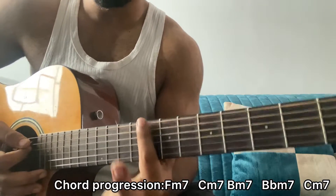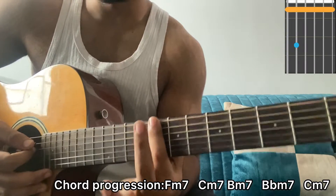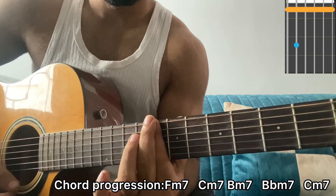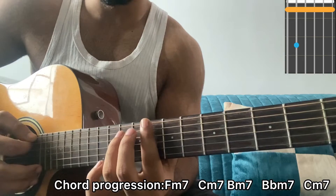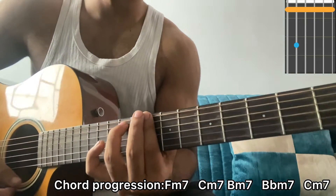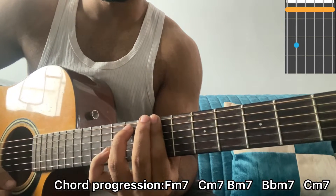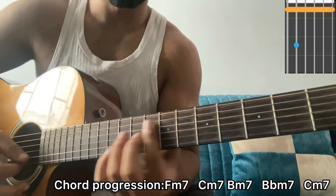Now we have another minor 7 chord shape — C-7. I bar the entire 8th fret. If it's too hard to bar, you can use your middle finger and put some extra pressure. Ring finger on the 10th fret of A — that's C-7. Bring it one fret down, that's B-7. One more fret down, that's B-flat 7.